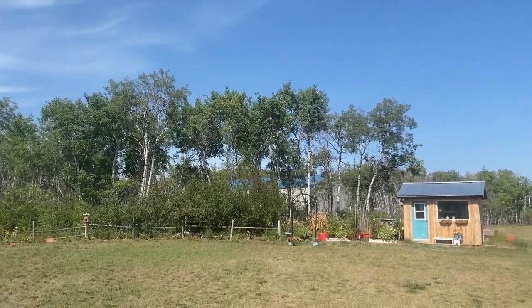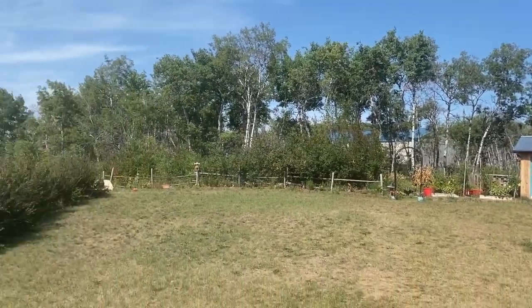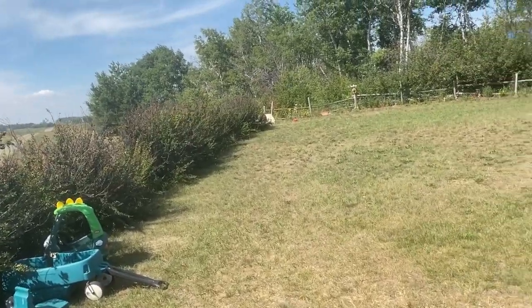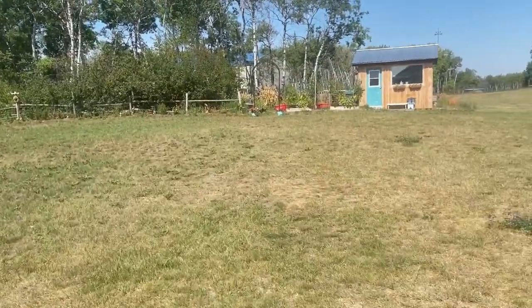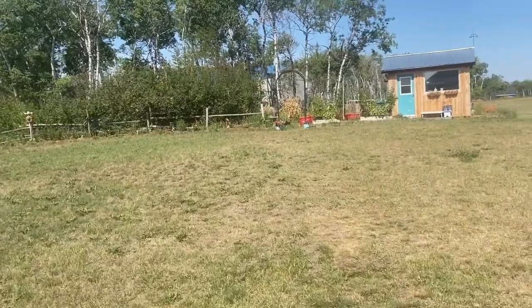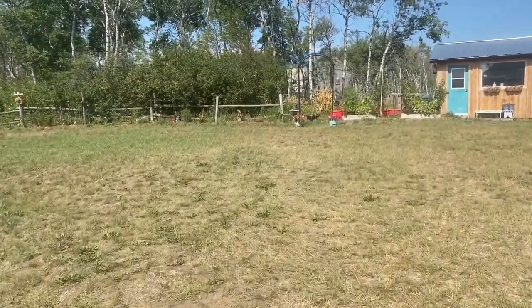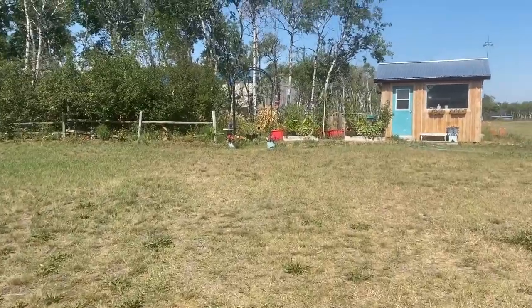Hello and welcome to Little Garden on the Prairies. I'm just heading out to do some watering and checking out things in the garden. We are nearing the end of August and nearing the end of the outdoor gardening season here for us on the Saskatchewan Prairies.